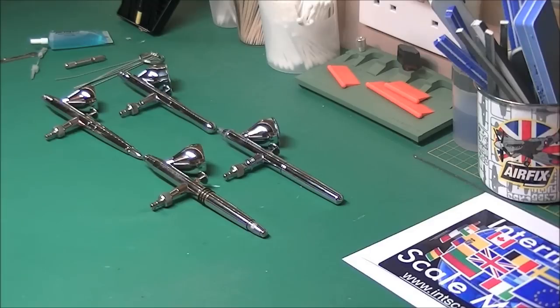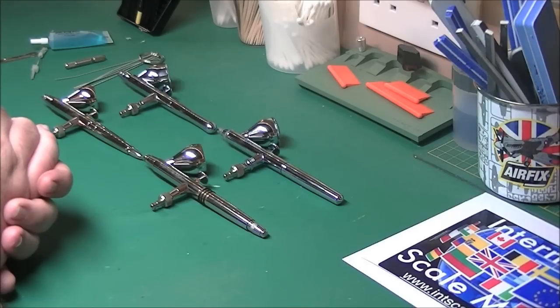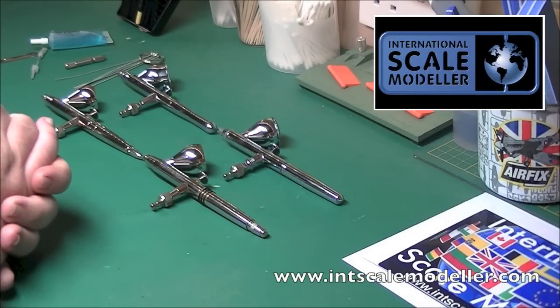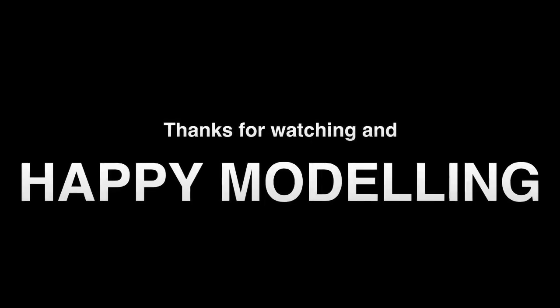That's it for this short video. I hope you like what you've seen - if you have any questions, give me a shout. It's Paul at International Scale Modeler. Check out our website - sorry, forum - and obviously our website; I'll put the link in the YouTube description. It's www.interscalemodeler.com. I'll see you next time for our next video. So take care, thanks for watching. Bye.